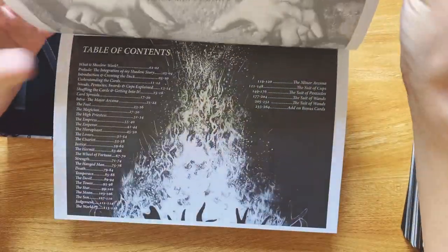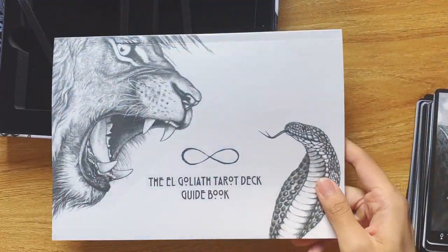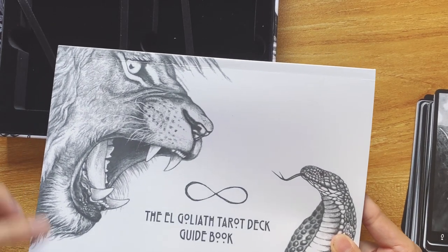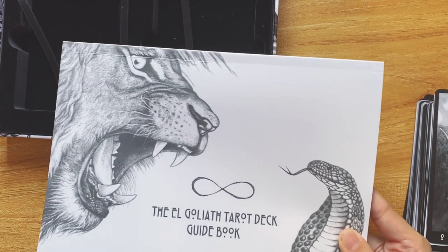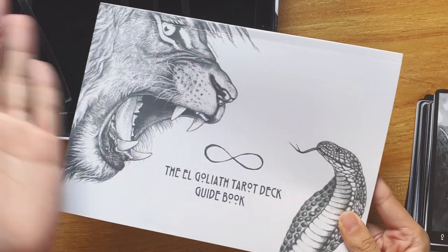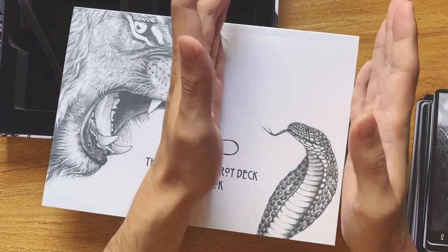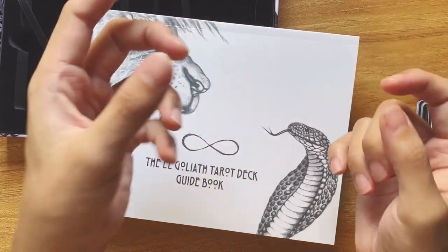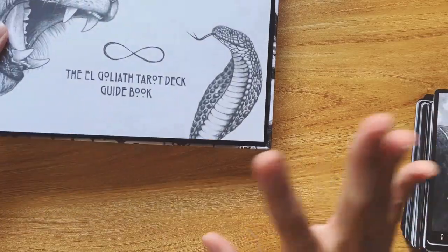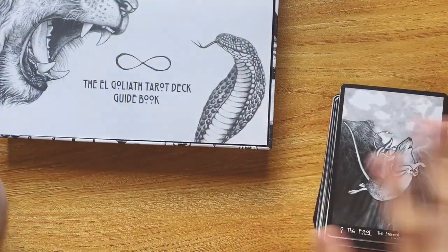I have not read through any of the intro yet, but I'm confident in Goliath's creation process and I believe his artistic intention. I just prefer a left-to-right book that's smaller, thicker, and has matte paper so I can write on it. But these are all production things. Apart from that — the cards! Okay, let's go. Also guys, the box is so beautiful. I really like this imagery. Let's go into the deck.